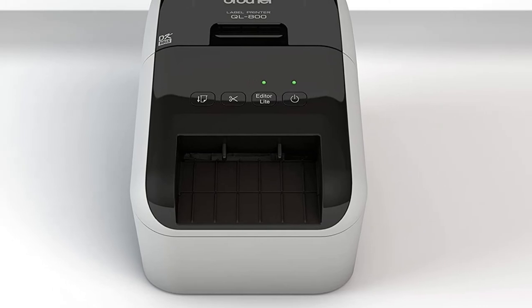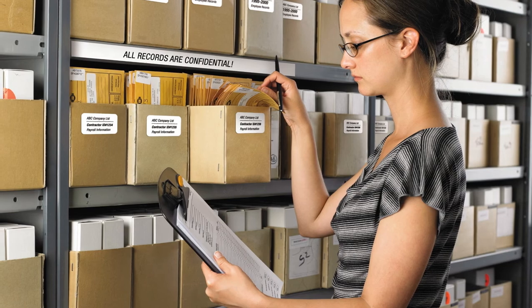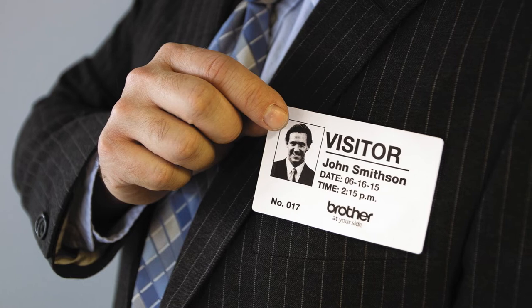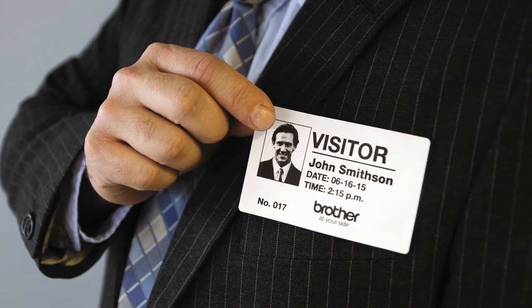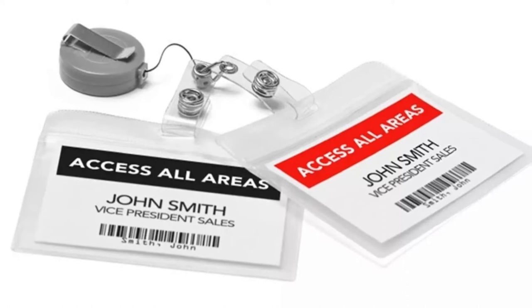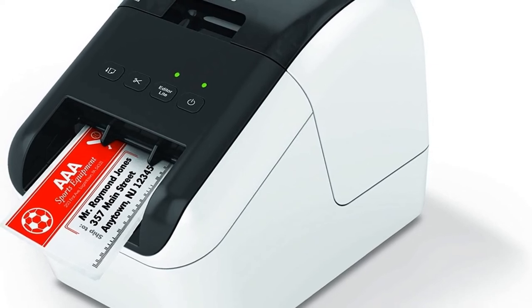Number four: Brother QL-800 high-speed professional label printer. The Brother QL-800 is engineered with advanced technology that allows you to print in black and red on the entire printable area of the label. This business-quality label printer rapidly prints black and white labels for envelopes, packages, file folders, barcodes, and assorted business uses. It delivers lightning-quick printing speeds of up to 93 standard address labels per minute with black text at 300 DPI.